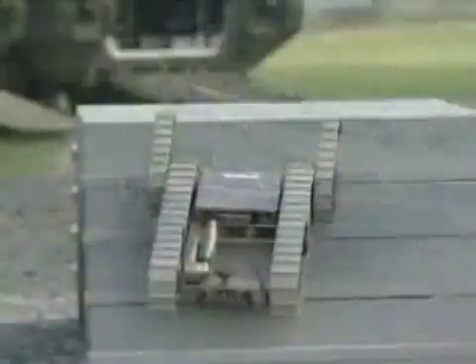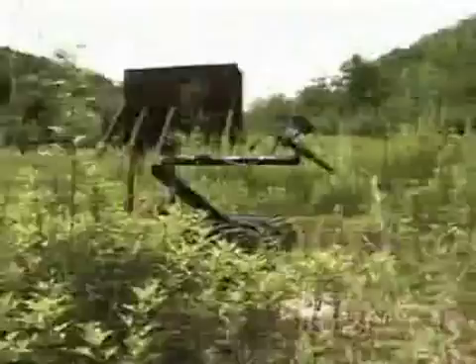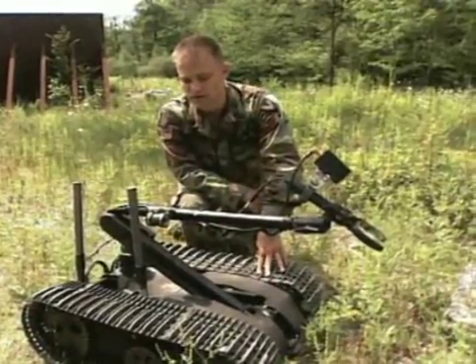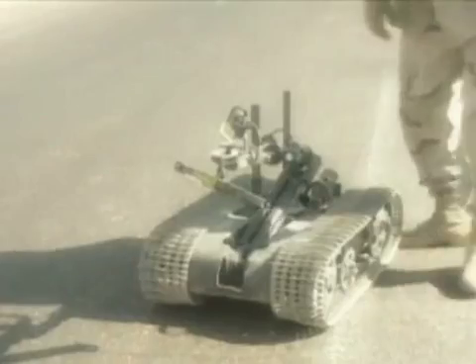The EOD mainly uses two robots to do their dangerous work: the Pac-Bot and the Talon. Both are anti-explosive equipped. We've done over 30,000 missions over in Iraq with the Talon robot, and there's been several robots that have actually gotten blown up. We've picked up the parts, went back to the shop, put it back together, and put it right back out into action.